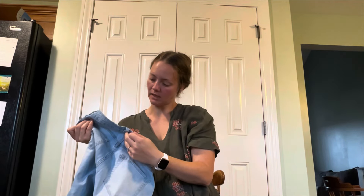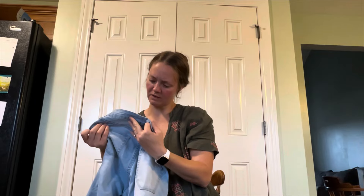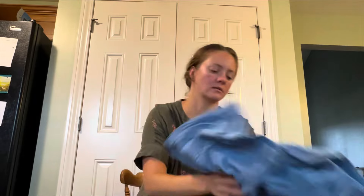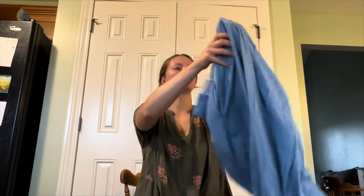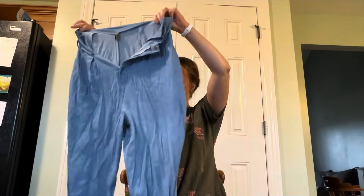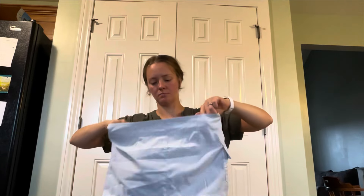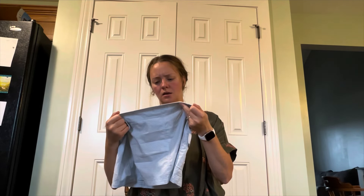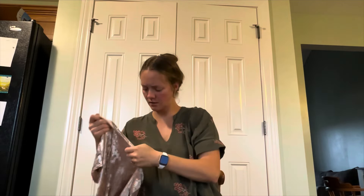YMI, size 11 — so they're juniors — mid-rise skinny distressed ripped jeans. This is Shein, size large, dressy pants. Island Company, size small skirt — wow, very very short skirt.